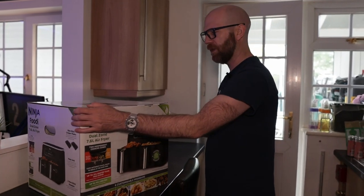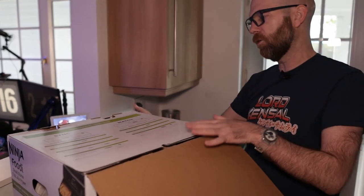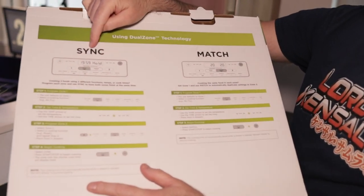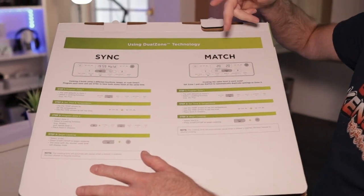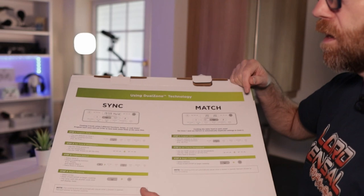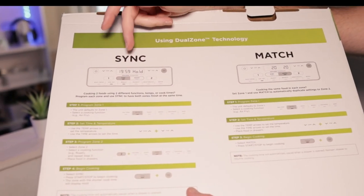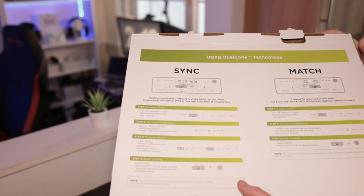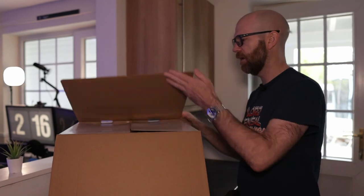Let's get on with the opening. There are details here all about the sync and match. This basically allows you to sync up the different cooking times of food, or you just match it and they finish together - say your chips are 20 minutes and your chicken's 20 minutes and it finishes at the same time. Or if your chips are 30 minutes and your chicken's 20 minutes, you just set the timing, put it on sync, and they finish ready at the same time.